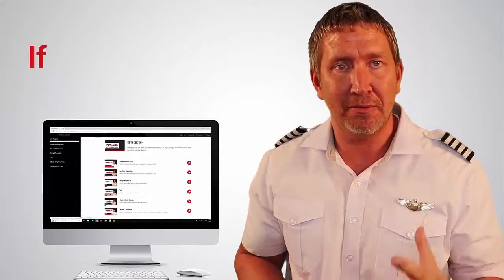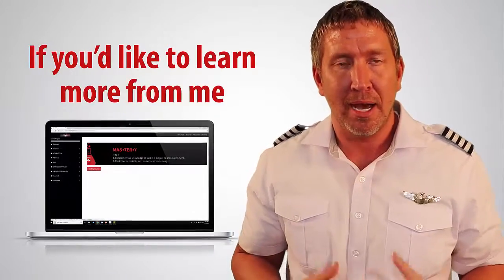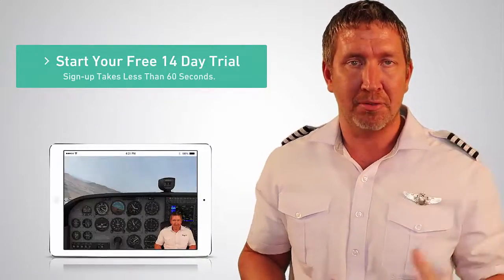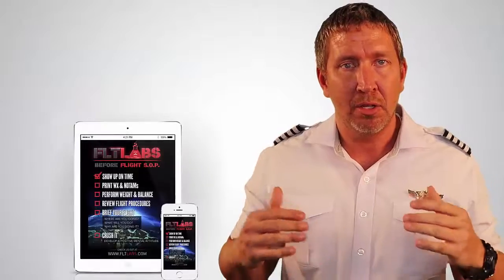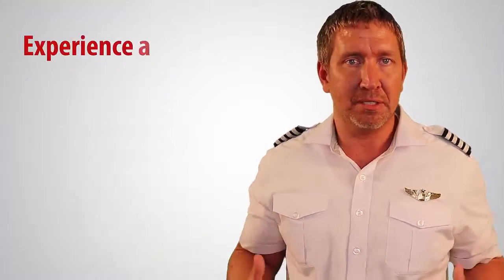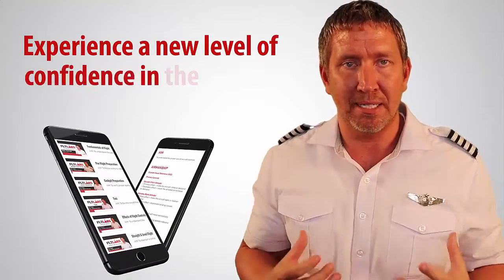Hey, hope you receive value from watching this video. If you'd like to learn more from me, I invite you to take advantage of a free 14-day trial of Flight Lab's mastery programs. Inside, you're going to learn how to take control of your training, elevate your flying skill, and experience a new level of confidence in the cockpit. Link for that is in the description below. Check it out.